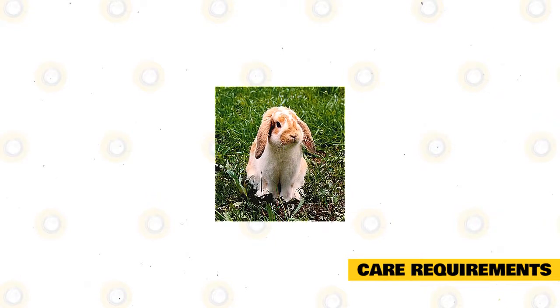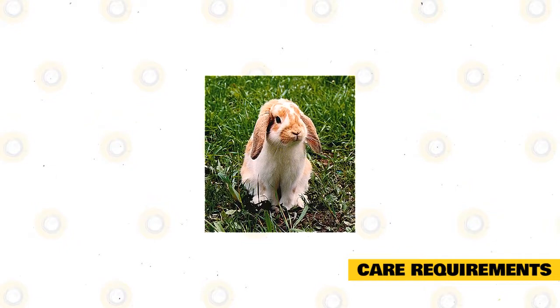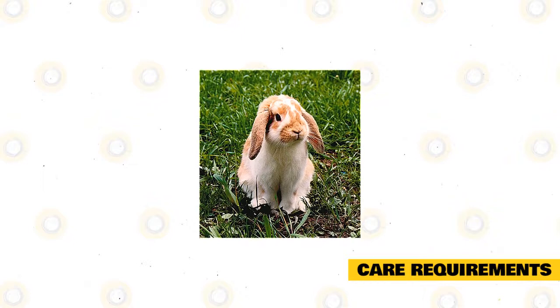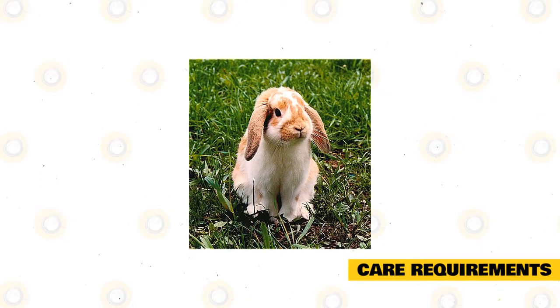To make sure that they are appropriately socialized, these rabbits should spend at least four hours a day out of their enclosure. They should be allowed to explore their environments and interact with humans, whether they are children or strangers.